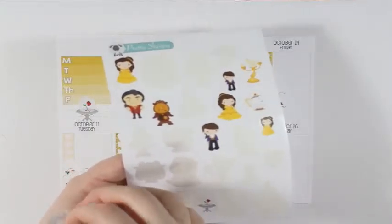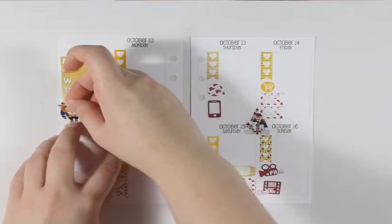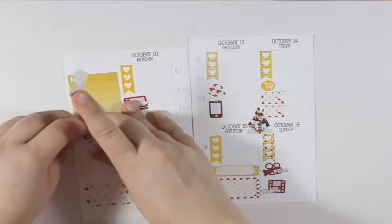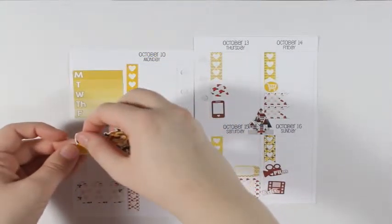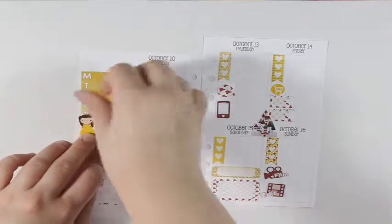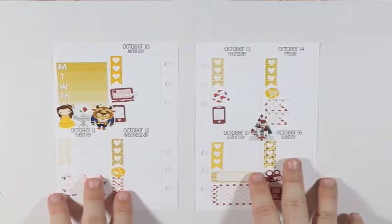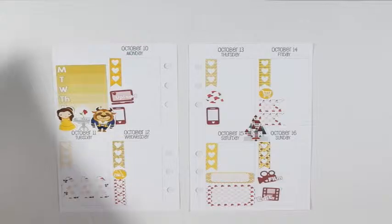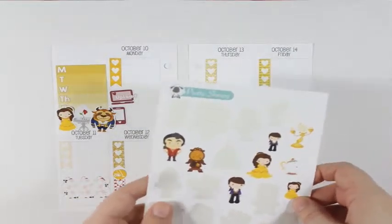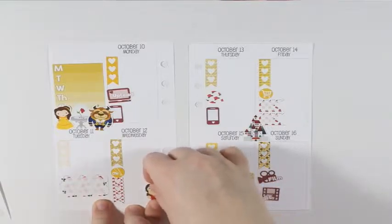I'm going to take the Beast and Belle. Belle is looking the other way, but she can fit right there, whereas the Beast was completely covering up the rose. Then I think I'm going to take Gaston and put him on Wednesday.